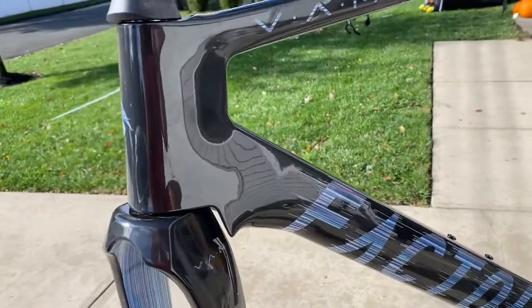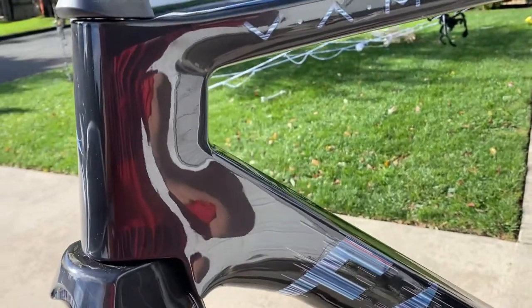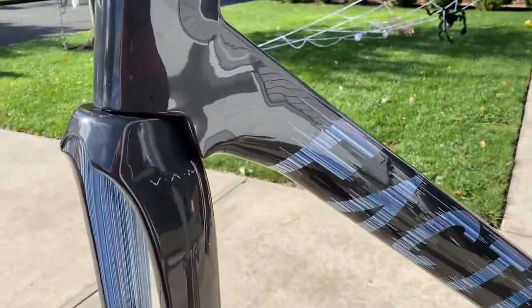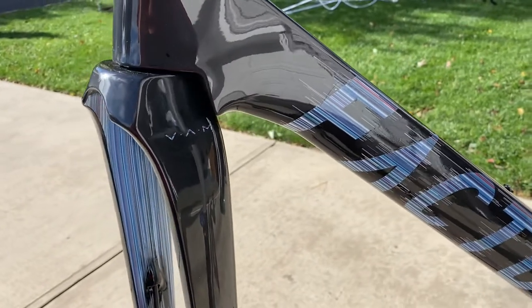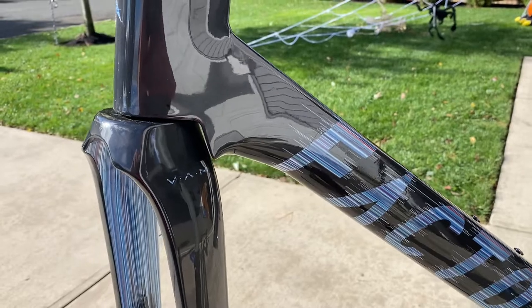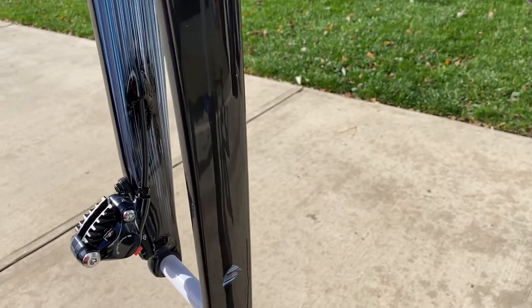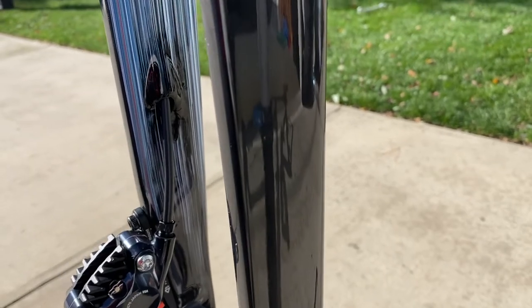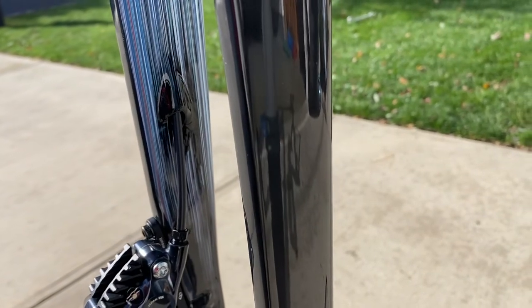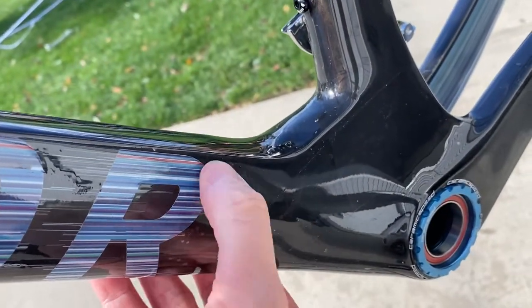I know the camera angles don't do this raw gloss carbon justice, but it is absolutely stunning. You see a lot of bikes that are matte — clear coated over carbon — but you don't see too many high gloss. The decal work here with the flicker is just awesome. There are a couple of air bubbles we still need to get out, but nothing crazy — those are right at the end and we can push them out with a little heat gun.